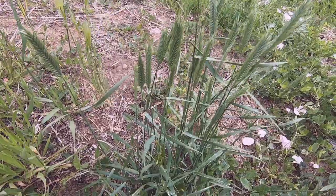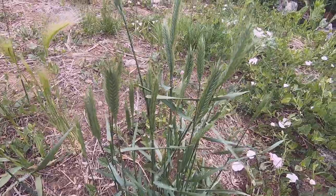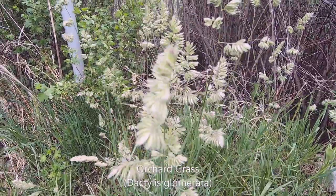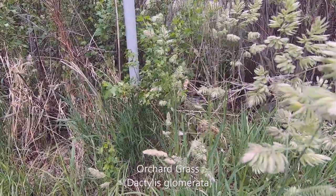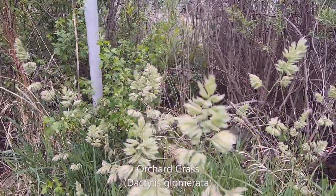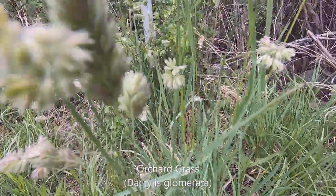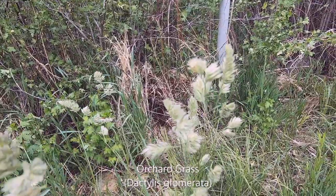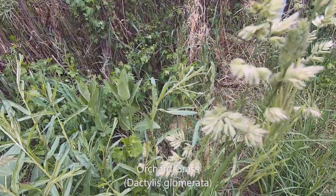It is a kind of robust type in appearance. On the left-hand side, this is orchard grass, which I don't have much confidence in. But looking at old pictures of orchard grass, it looks like this, so I decided to name it orchard grass. I'm probably about 50% confident about this.